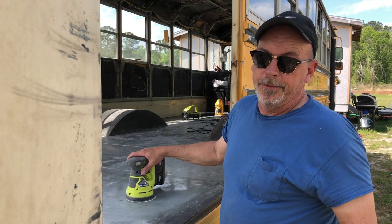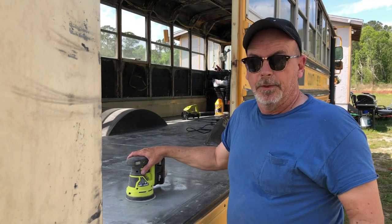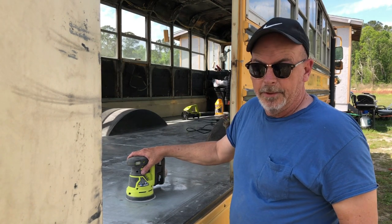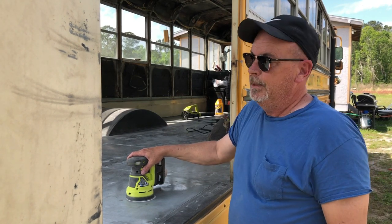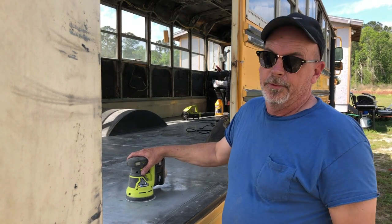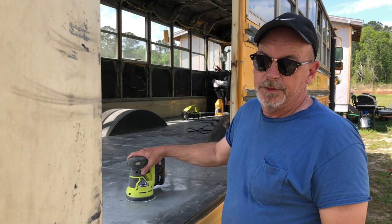I only had one day to work this week because I had to work my real job yesterday — Saturday. We worked long hours all week, we were tired, we had a lot to do around the house still, so today is the only day I get to work on the bus. We're going to try to hammer through this thing and get paint on the floor before the sun sets today.